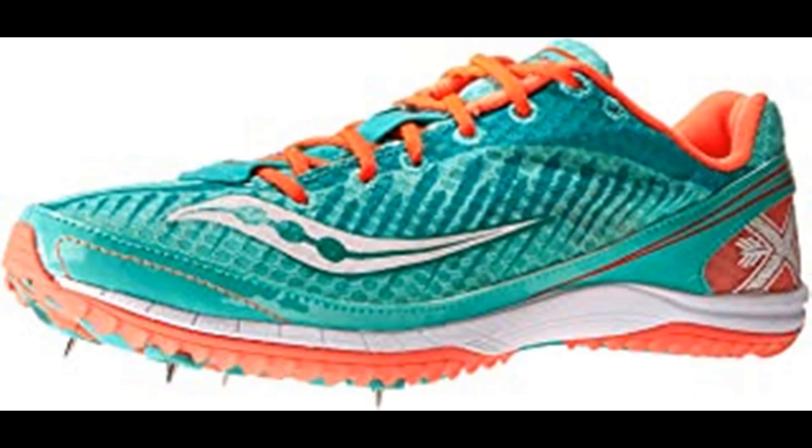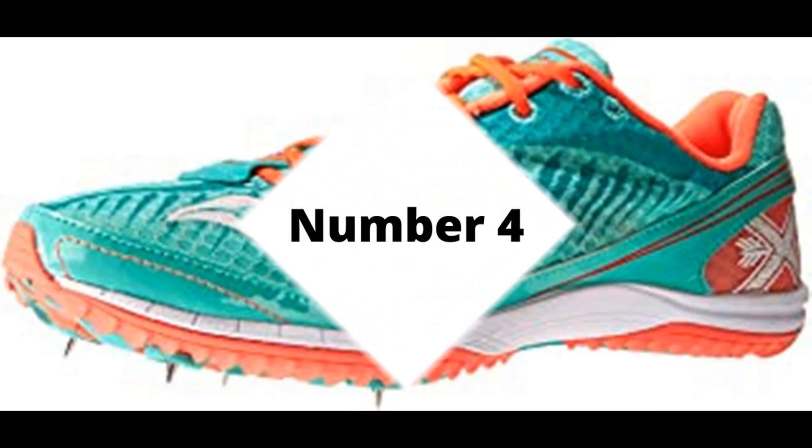We've spent years studying the biomechanics of top athletes. Our goal: to develop creatively engineered systems that maximize your performance in your specific activity, allowing you to focus on the activity instead of the equipment. From our studies have come many innovative Saucony concepts. Advanced technologies like Grid — the first sole-based stability and cushioning system — provide an advantage to athletes of all types. 100% synthetic imported synthetic sole.